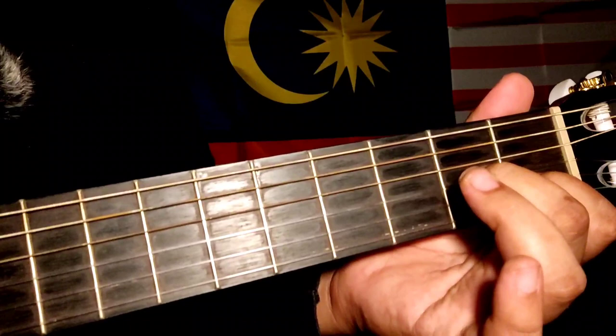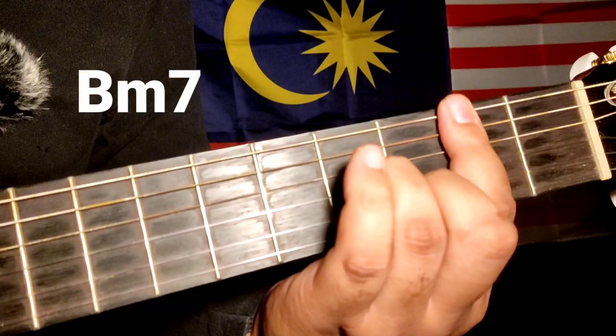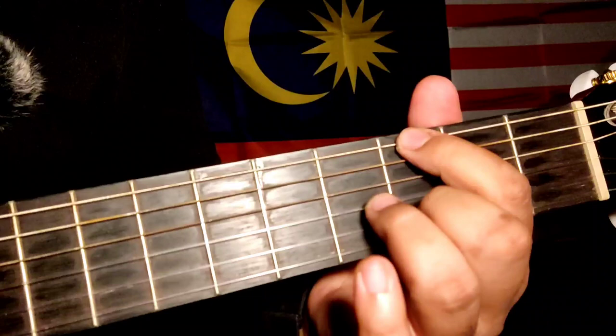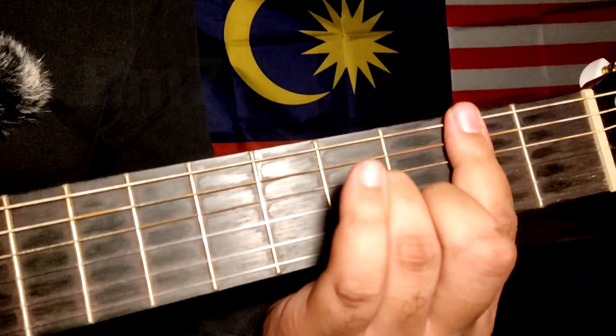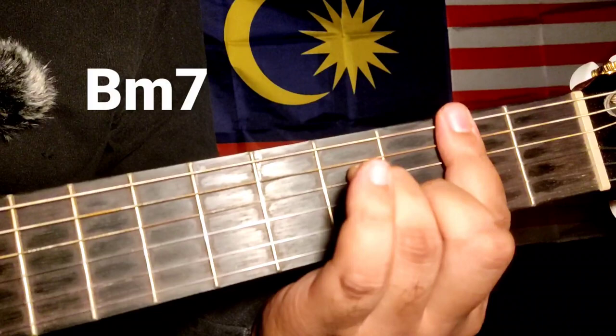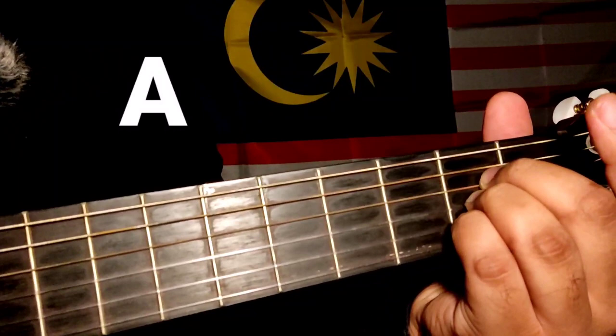Part yang seterusnya kita akan belajar part pre-chorus. Kita ada code: A minor 7, D9, B minor 7, E9, A minor 7, D9, dan G major 7. Lepas tu ulang yang kedua: A minor 7, D9, B minor 7, E9, A minor 7, B minor 7, dan A. Ni dia punya cara plucking.